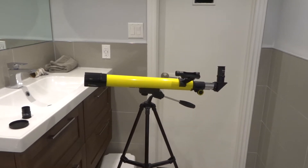Hey everybody, I'm here today to do a quick and full review of this National Geographic Refractor Telescope. In this video review, I'll be going over the features and functions of this awesome telescope. Let's get right into this video.